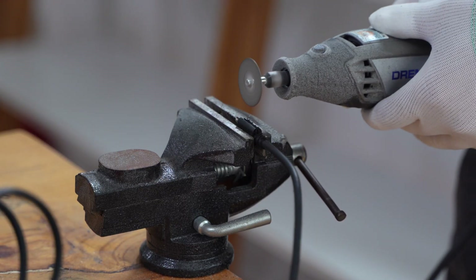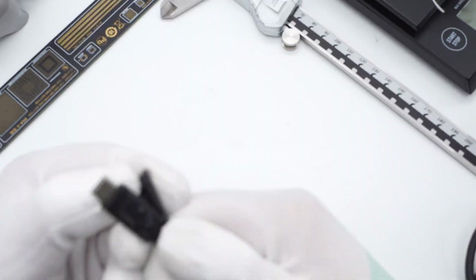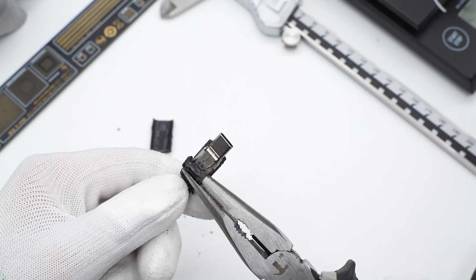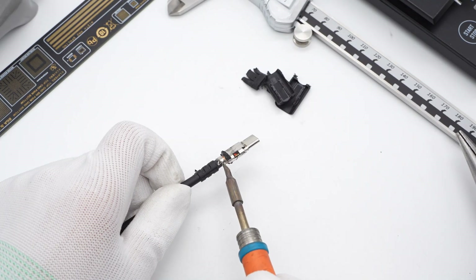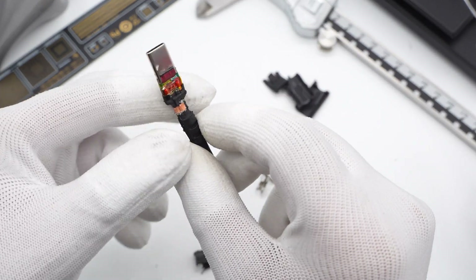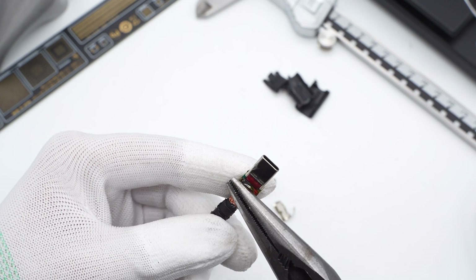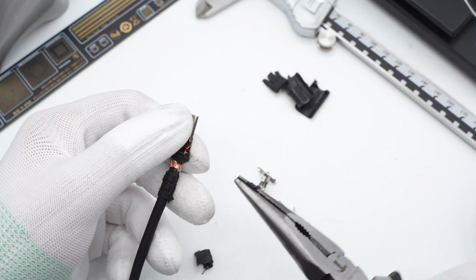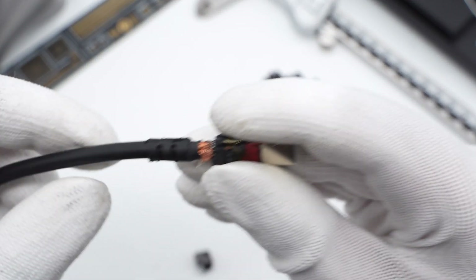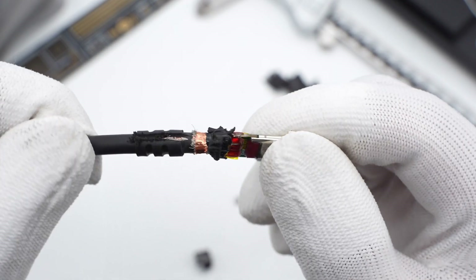Now let's take the cable apart and see what's inside. The terminals are fixed by soldering steel sleeve, and the shell and steel sleeve are filled by injection molding. After removing the two pieces of steel sleeve that fix the terminals, we can see a cable tie at the end for fixing the cable. The gap between the terminal board and the steel sleeve is filled by injection molding, making it whole, solid, and durable. High-temperature tape for insulation is also wrapped around the board.